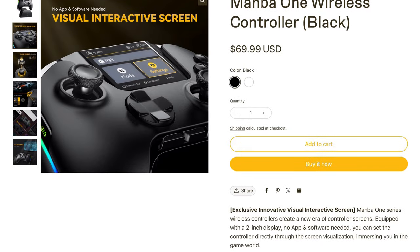The main thing about this controller is that it has a visual interactive screen which is two inches, and you can utilize all the features for this device on that one screen. There's no apps or software needed to download — no operating from your phone or anything separate — it's all right there on that screen, which is pretty awesome.